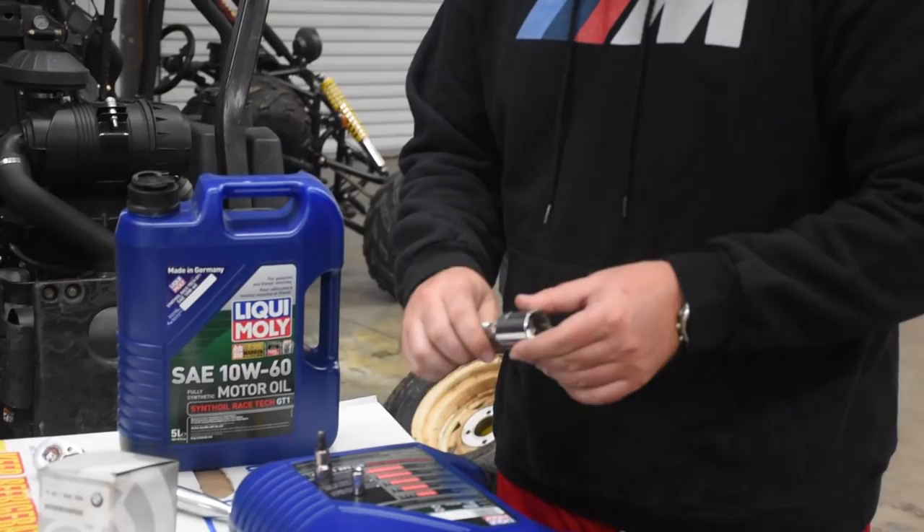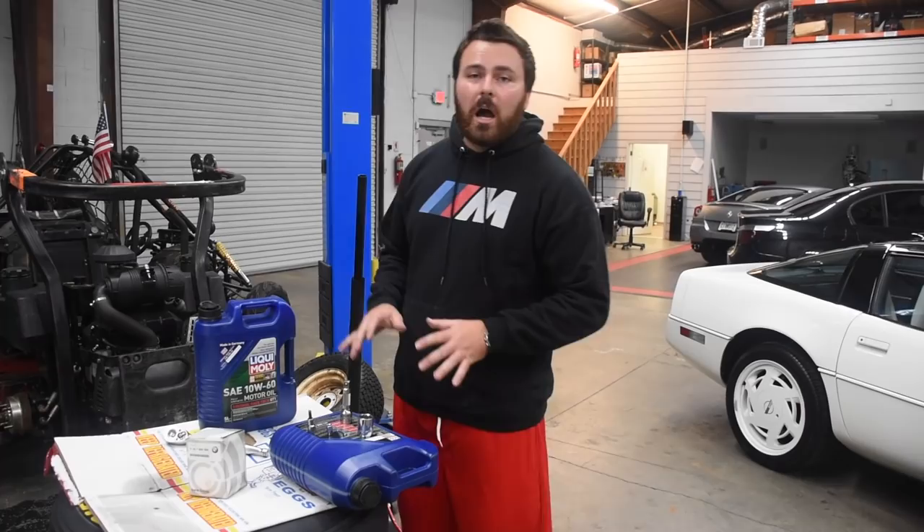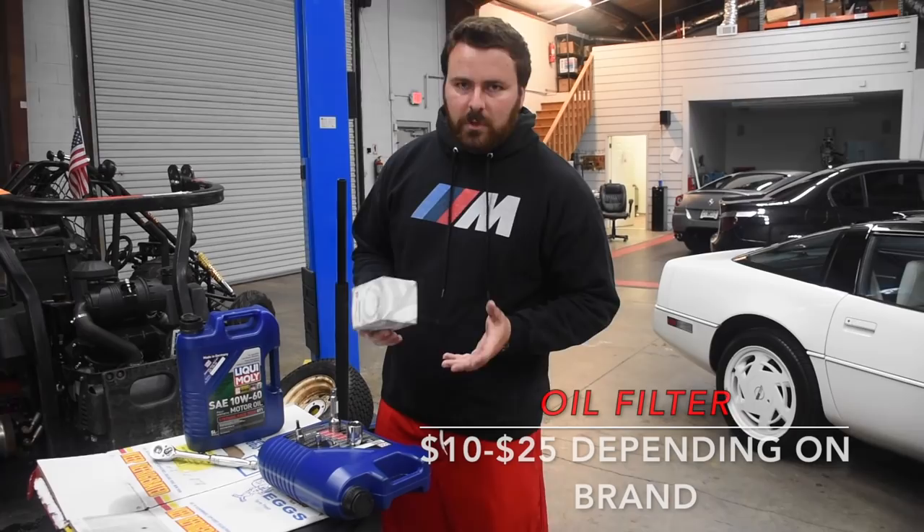You're gonna want an extension for the 24 millimeter because it's kind of deep up in there. I use 10w60 Liqui Moly — I get it from Napa. If you're one of those guys who says we should be using 5w50, I have my own reasons but we can talk about that in the comments. The oil filter I got from BMW; there are cheaper ways to get all this, I was just in a rush and didn't feel like waiting for shipping.